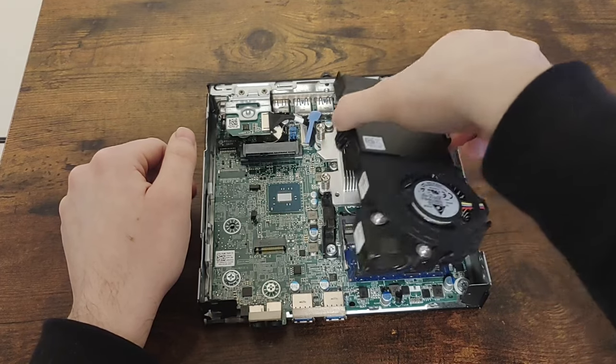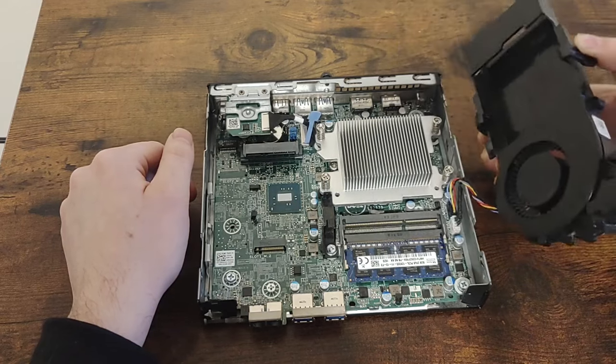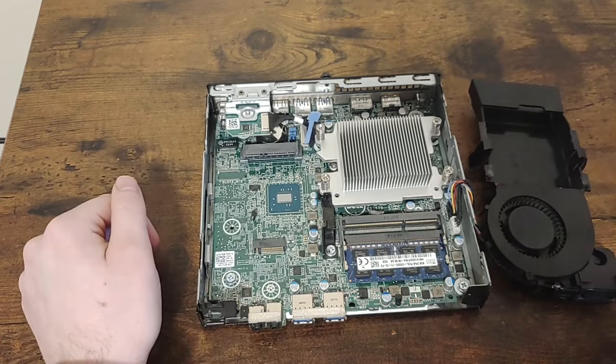The fan duct system can be unclipped quite easily. I will just lay this to the side without unplugging the wires.